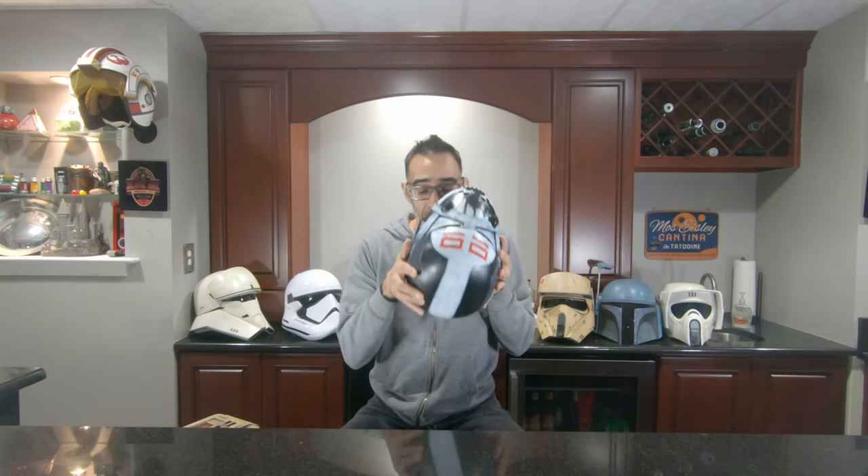This might be a resin cast. It definitely doesn't have that normal plastic smell, but it looks solid. This is a solid helmet.